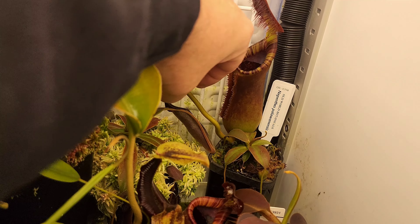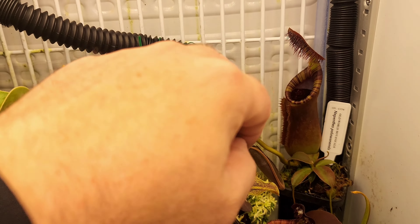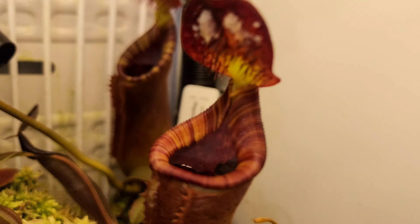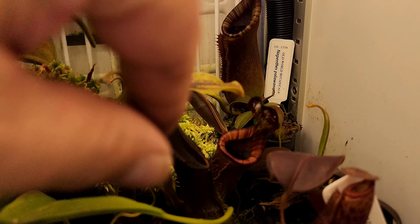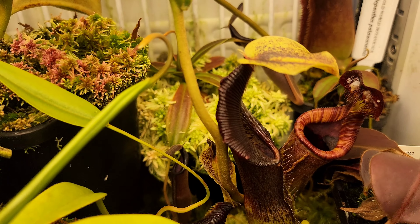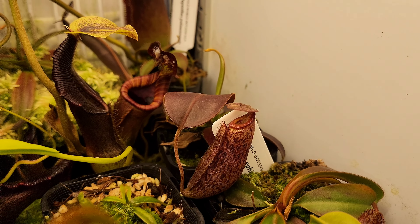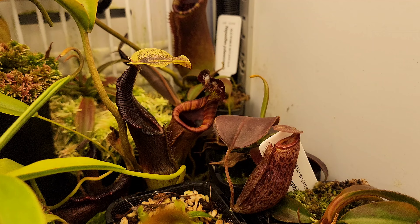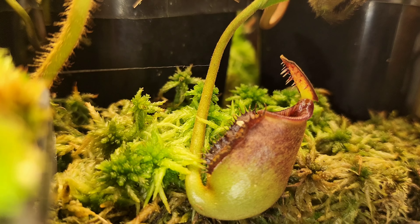And behind that — unfortunately I don't know what happened to that leaf there, somehow it got a little bit burnt. That's on my big Bicalcarata. Check out those lid bristles — that is just amazing. Let's see if I can get some light on the situation. That is absolutely stunning. And below that is Polonensis. I think the pitcher there has rotted, but I think there's some new ones coming, so I'm not too worried about that.